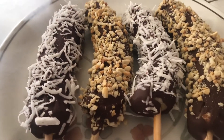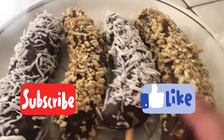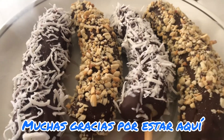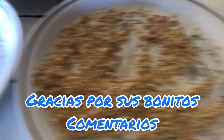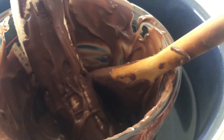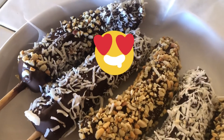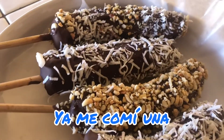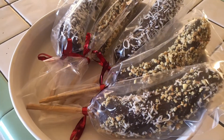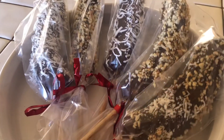Aquí están las que ya tienen su cacahuate, su coco. Tengo grajeitas pero creo que es más rico con estos ingredientes. Y pues voy a terminar con esta última. ¡Suscríbete al canal!